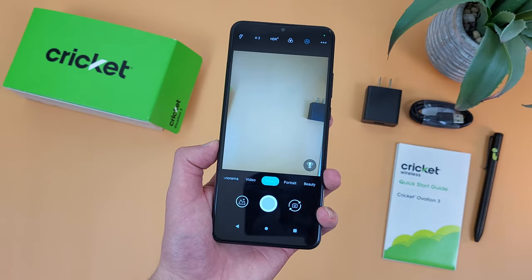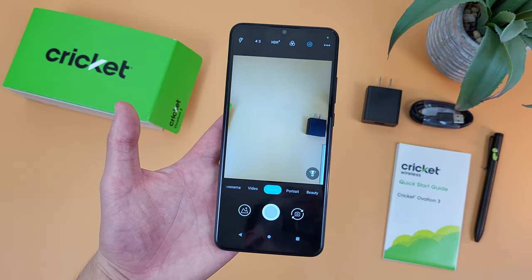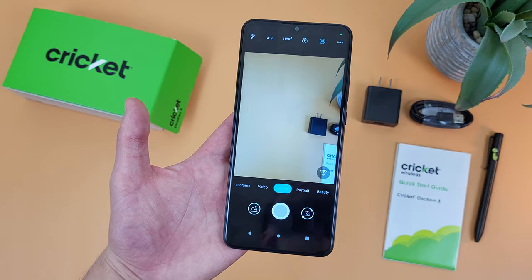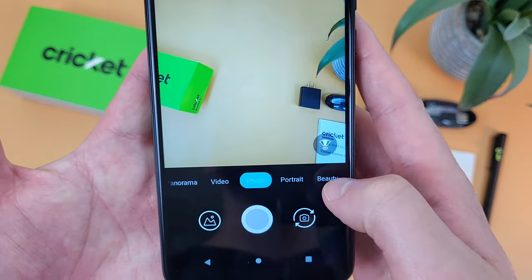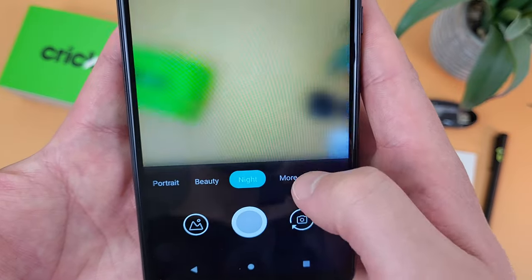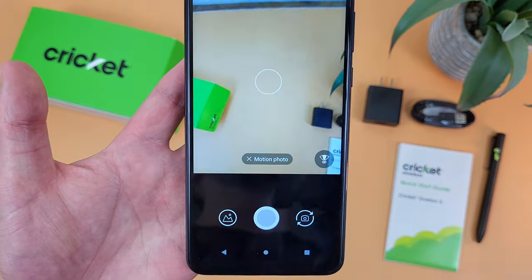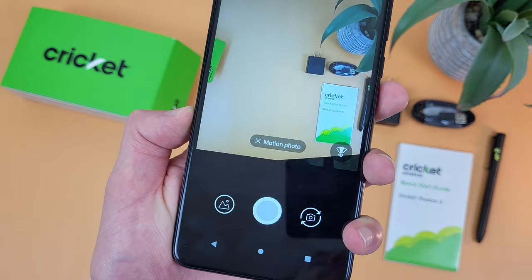Now I'm going to show you how to take a motion photo. This is something you're going to use when you're taking a picture of something that's moving, and it's basically going to help you get the picture in a way where it doesn't look like a giant blur. To get to this feature, it's going to be down here on this bar — go all the way to the right, go to More, and as you can see, motion photo is right here. With this feature on, when you take a picture of a moving object, it's going to turn out a lot better.